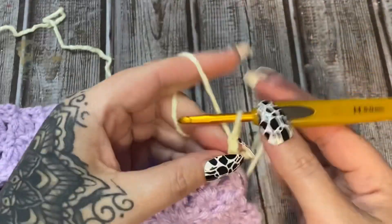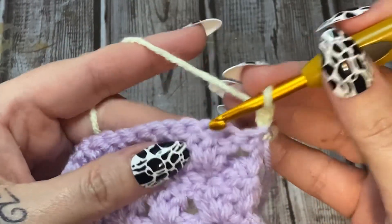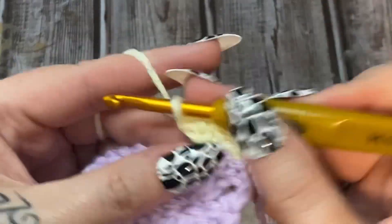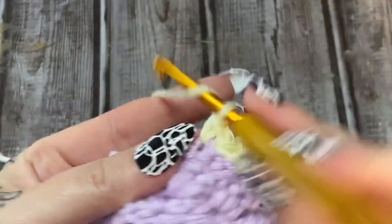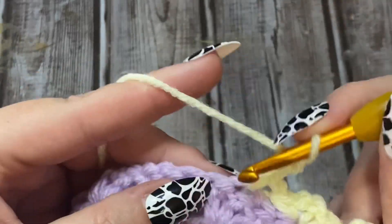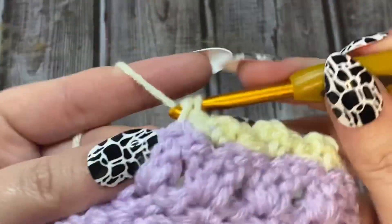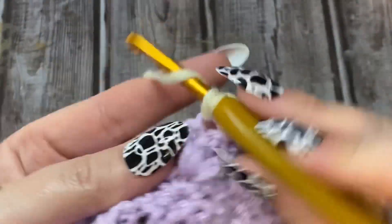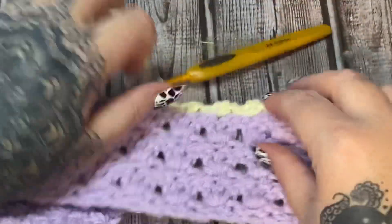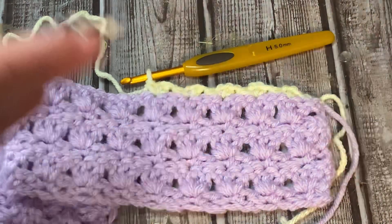Here's your three double crochets - you're going to go in that center one for your single crochet, chain two, and single crochet. Skip two, single crochet, chain two single crochet - always in the center of the three. Skip two, go in that center one, do your single crochet, chain two, and then single crochet. That's all that there is to this. It's a really pretty stitch that has a lot of texture.